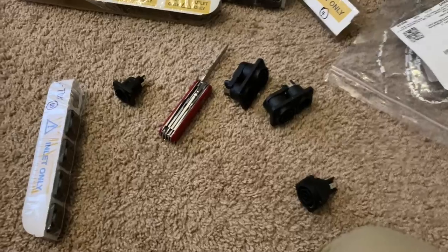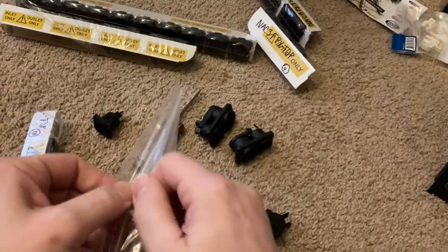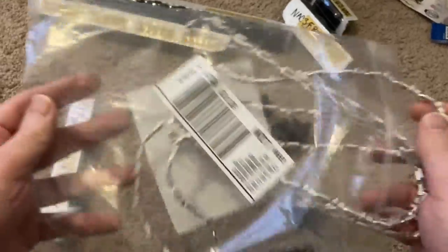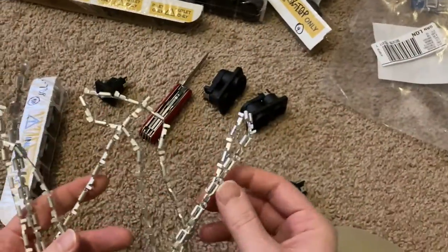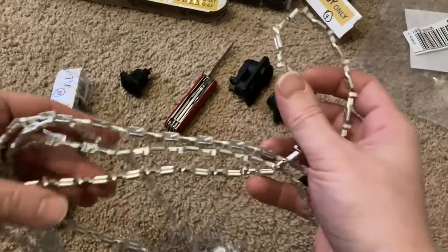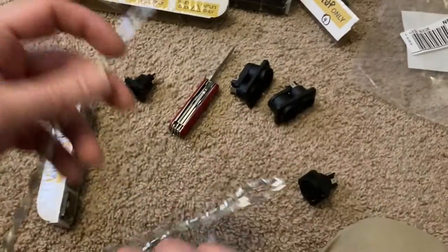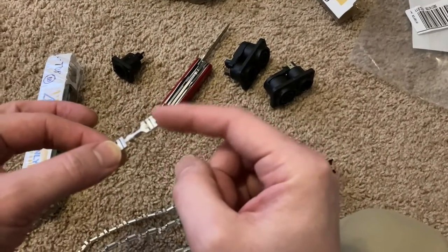Alright, so here's today's update. These are the parts that came in — it's just a chain of little bent pieces of metal. There's one end and the other end over here. You can see they'll just break apart; they're just little tab connectors.